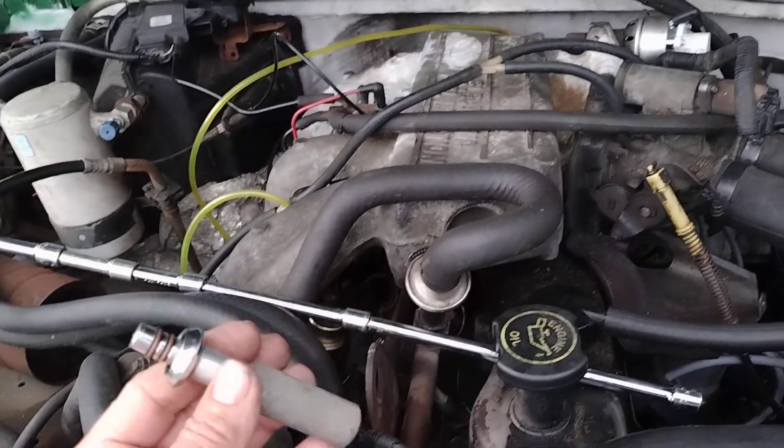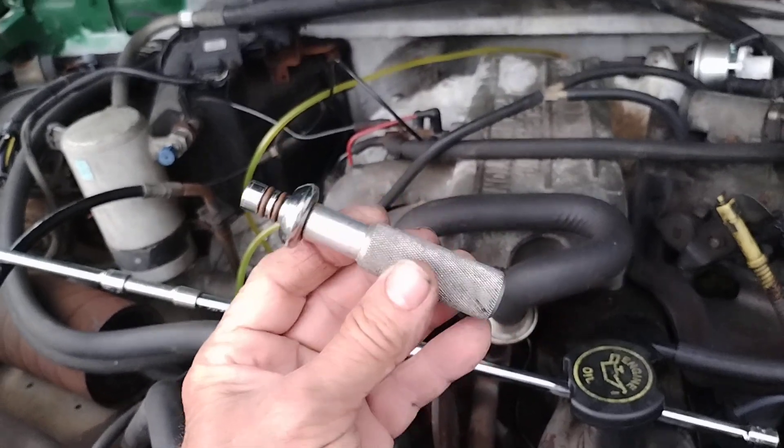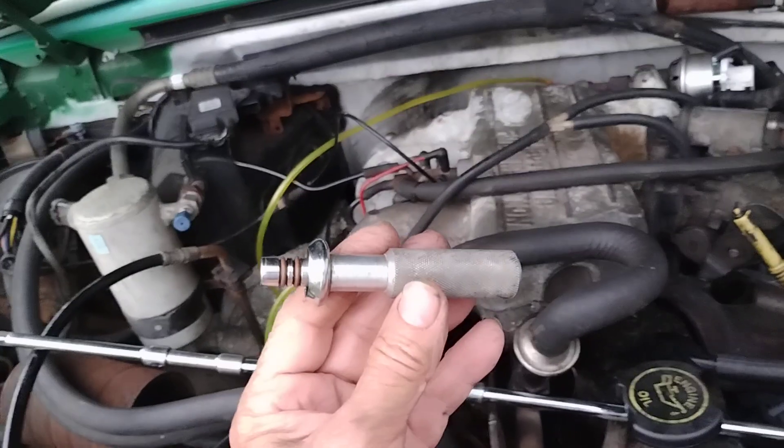This will prevent backflow to the tank, puts full pressure on the rail, and that's what you need to clean your injectors with. One of those deals — anybody ever see one of those?